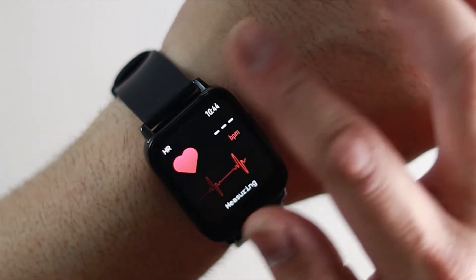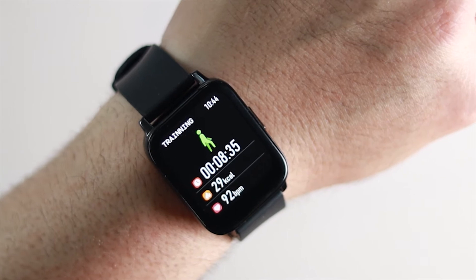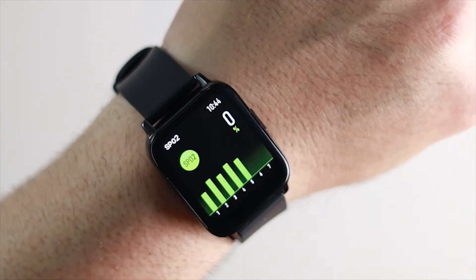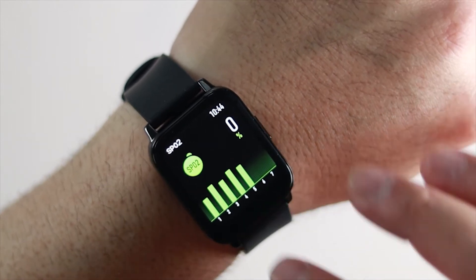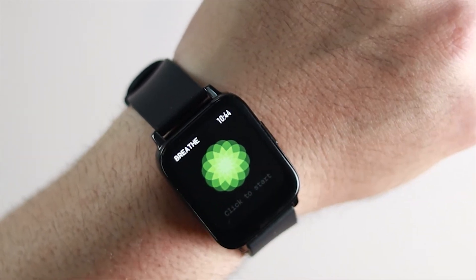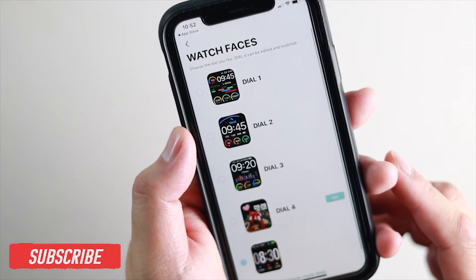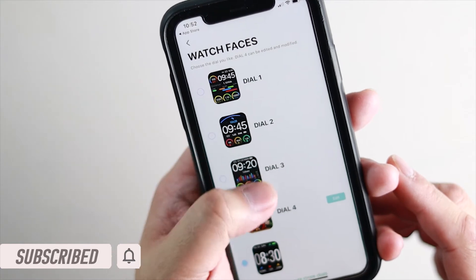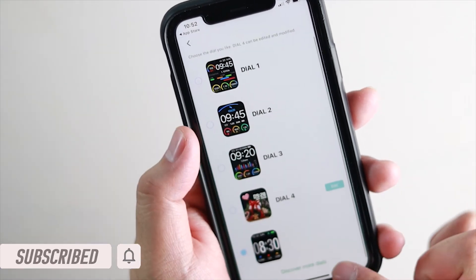The watch can track steps, calories burned, heart rate, sleep, blood pressure, and oxygen level. The watch also has a training mode that lets you track activities like walking, running, cycling, and basketball, to name a few. The watch comes with four watch faces, and you can upload a picture to the watch to use as a wallpaper, which I think is cool — gives you a little bit of customizability.